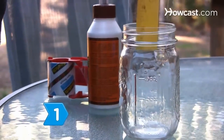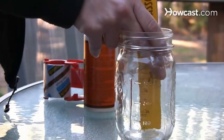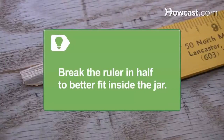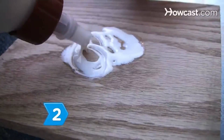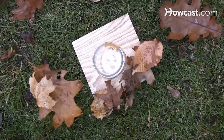Step 1. Attach a ruler to the inside of the glass jar using clear, waterproof tape. Make sure the ruler touches the jar bottom. Break the ruler in half to better fit inside the jar. Step 2. Glue the jar to a block of wood to create stability in strong winds. Make sure the wood block is heavy enough to stand up to tumultuous weather.